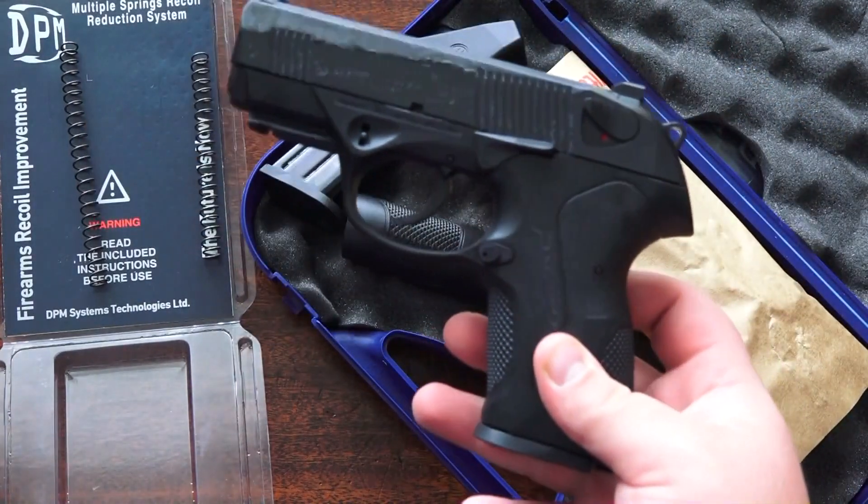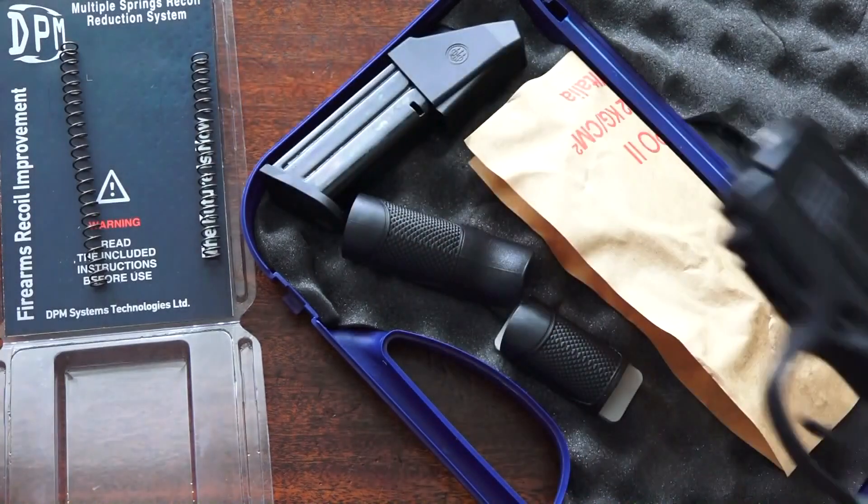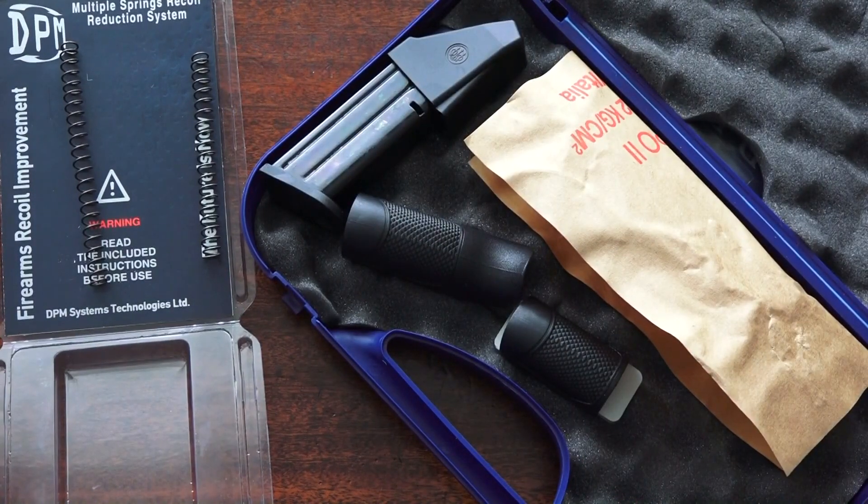Here is the Beretta PX4 Storm Compact. I'm going to clean it off real fast — this just came out of the safe.